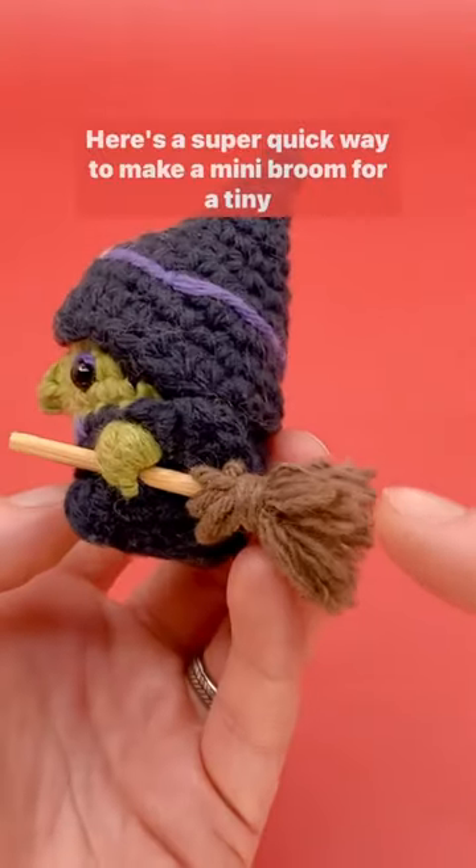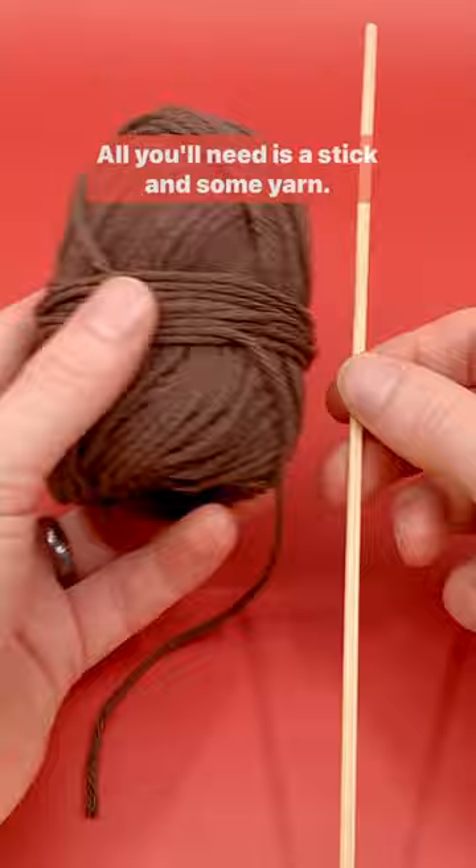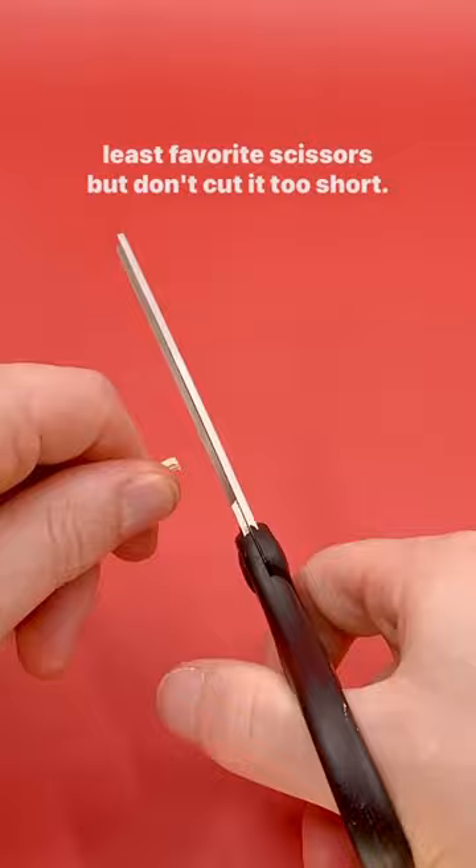Here's a super quick way to make a mini broom for a tiny witch. All you'll need is a stick and some yarn. For the stick, I usually go with a skewer cut short with my least favorite scissors, but don't cut it too short — you'll need some to attach the broom part.